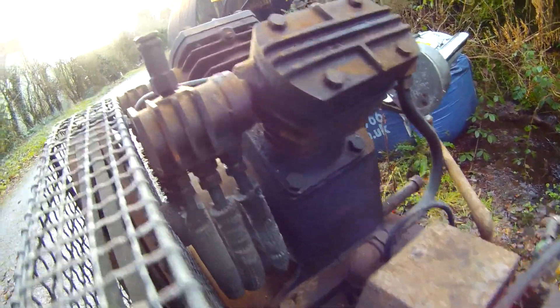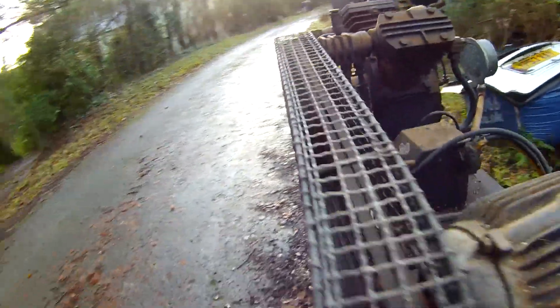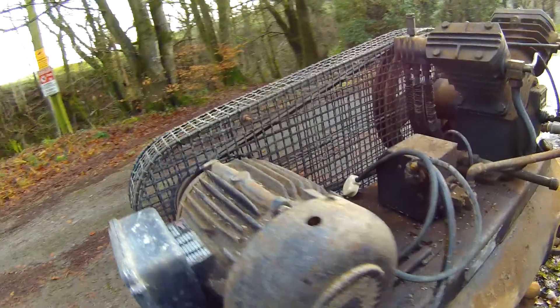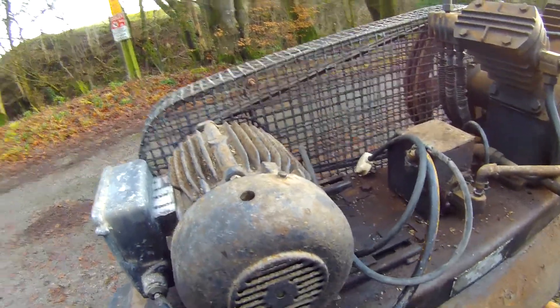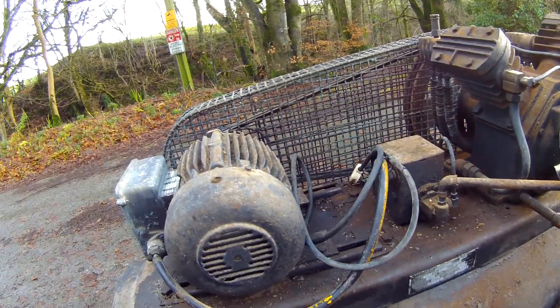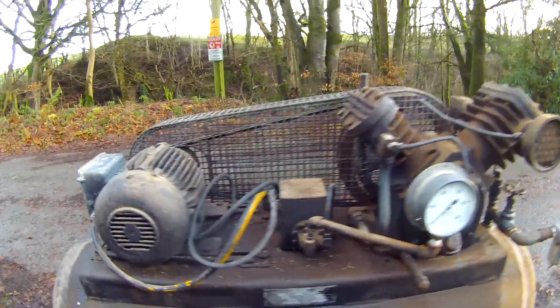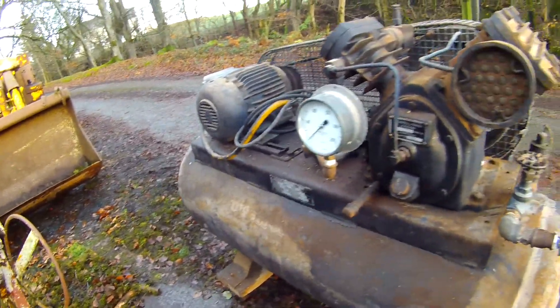It looks good subject to trying it. Bendor assured me that until the motor packed in it was making air — he used it for some spraying and tyre inflation and the like, and pronounced it sound. So £150, and £80 to get it here.